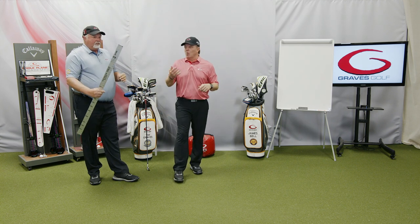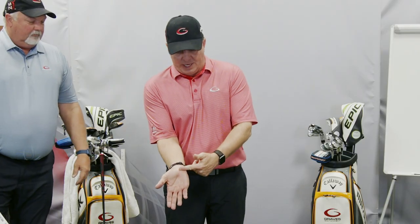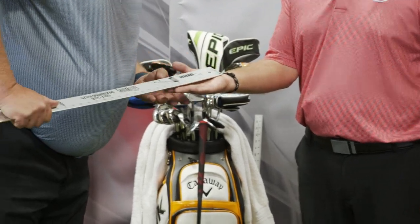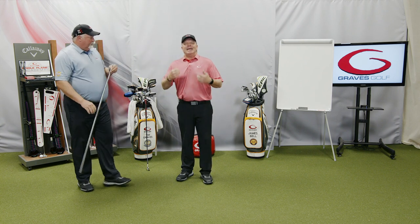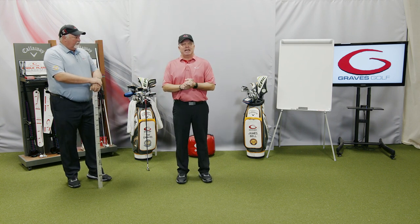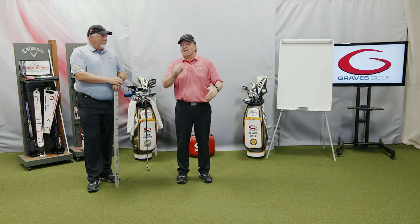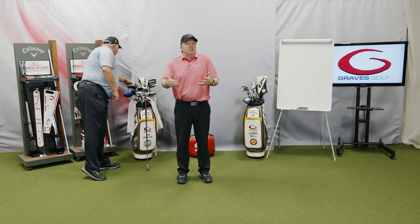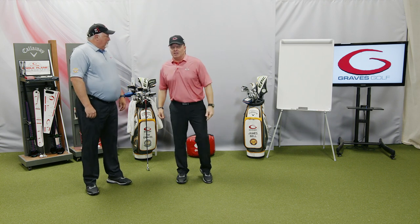The next thing is hand size — measured from that same crease in the wrist to the tip of the middle finger. My hand size is seven and a half. On the form, if you click on the hand size field, a dropdown will appear. If you know your glove size, you can match it up too. I wear a medium large glove, which corresponds to a seven and a half hand size.